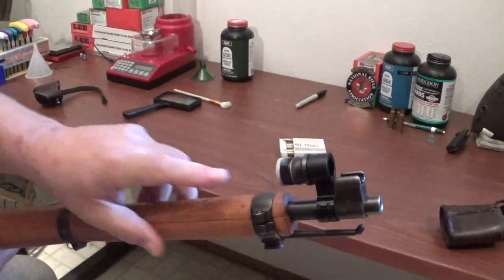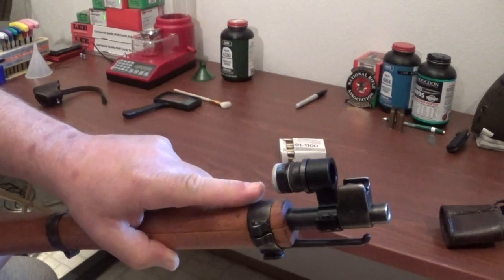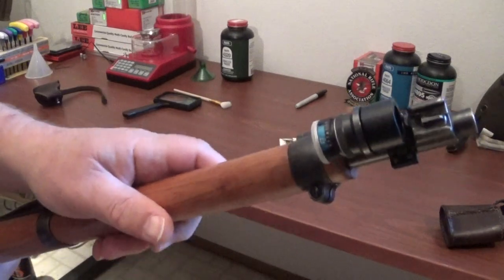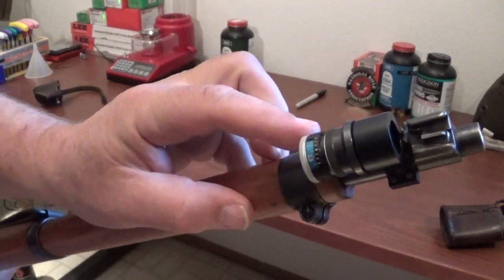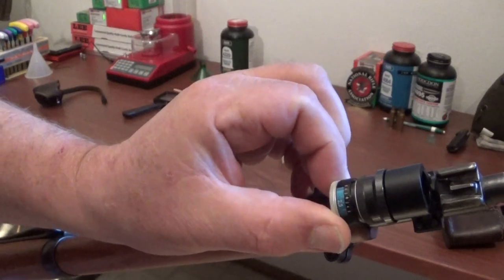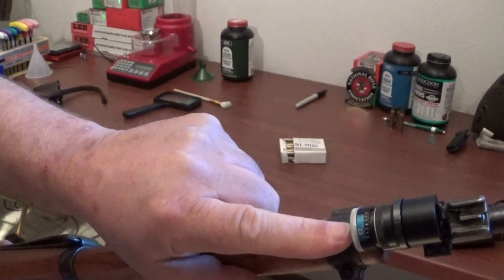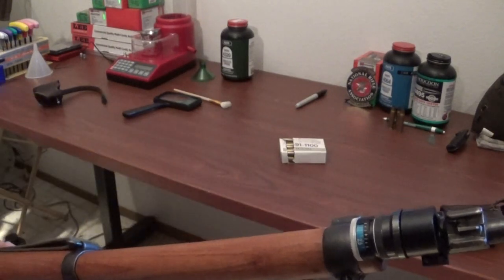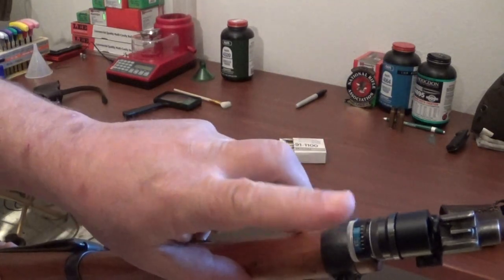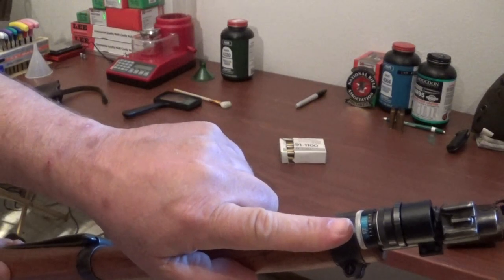I took the liberty to go ahead and upgrade the front sight. This front sight is an Anschutz — as you can see getting closer to the camera, it's adjustable, and you can dial it so that it'll meet the light conditions where you'll get the best sight picture. That's one thing that wasn't happening with the insert that came with the Swiss product, so I decided to upgrade here.